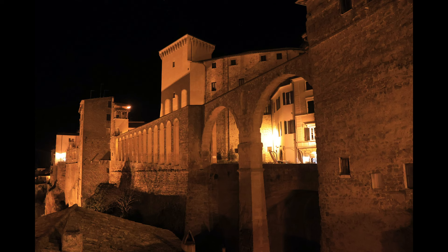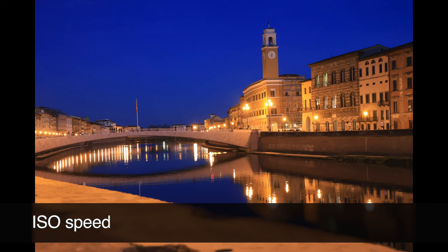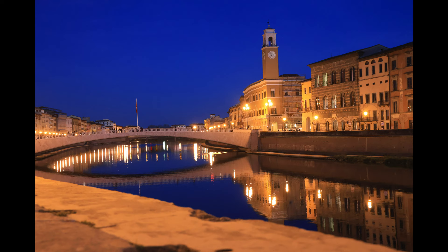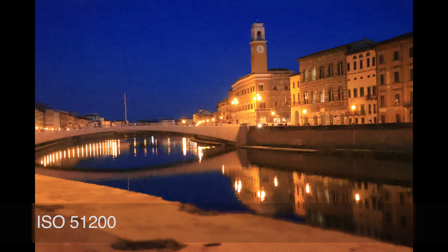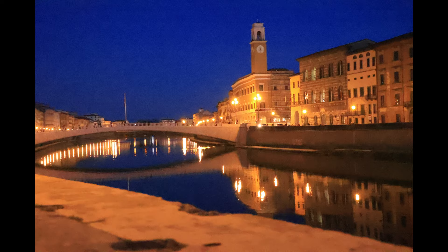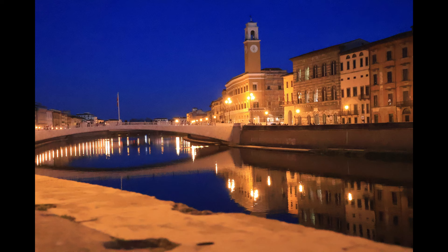One more technical point: the ISO results are quite decent. Here are examples taken with different ISO speeds, starting from 3200 going up to the maximum ISO of 51200. Obviously you will find a lot of noise at maximum ISO, but that's expected. If we go back to the level of 3200, this is not bad at all. At 25600, you will find a lot of noise, but under certain circumstances you probably would be able to live with these results.